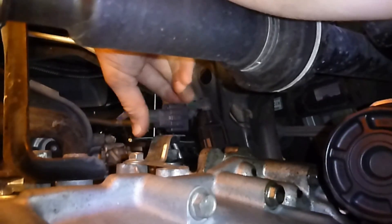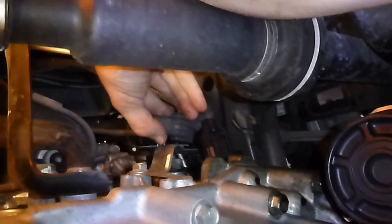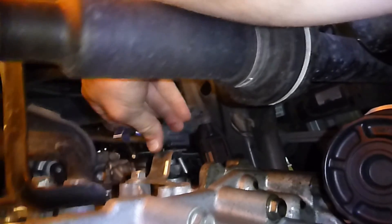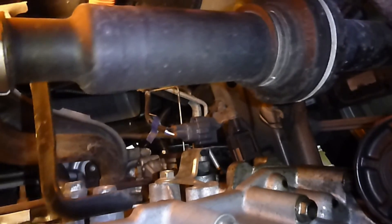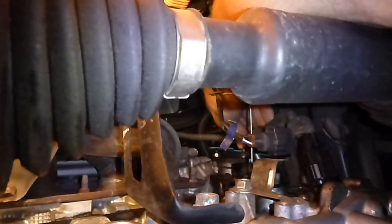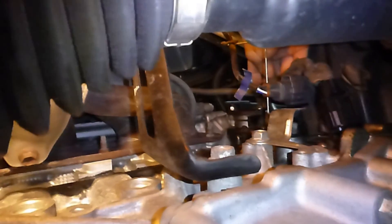The oxygen sensor — you've got to unclip that. It's always easier with two hands. And then there's a little clip back here. That's one of those pry clips. You've got to pry the little tab up and then it comes loose. You've got to get your fingernail in there.